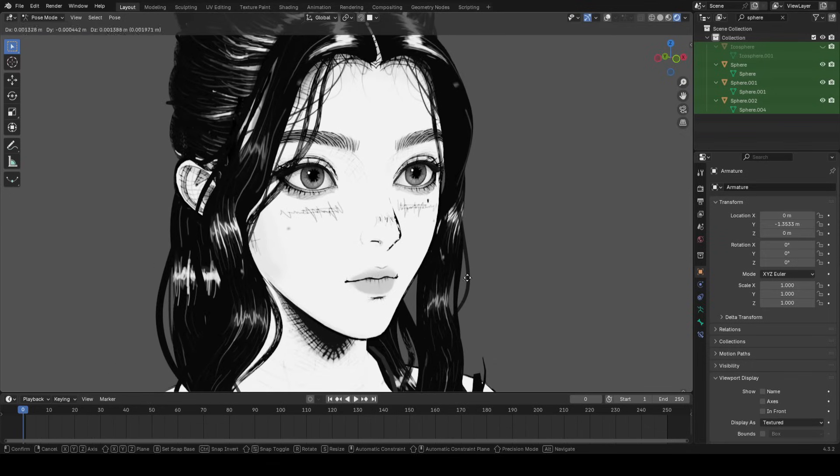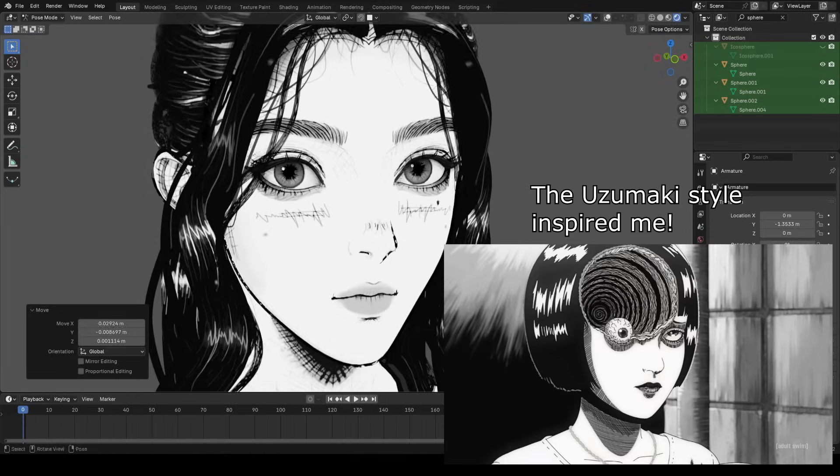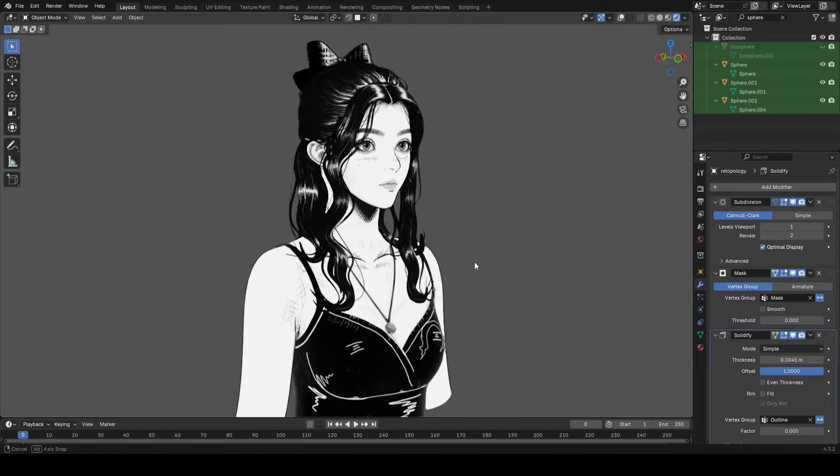Hey guys! Recently, I spent some time making a sketchy-looking character in 3D. There were a lot of interesting things I learned along the way, and I'm excited to share it all with you throughout this video.